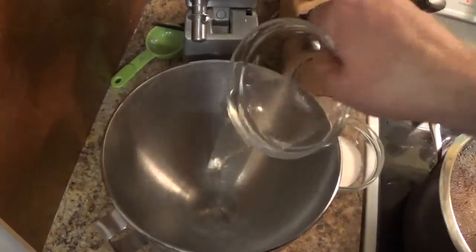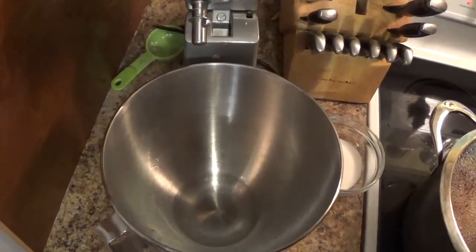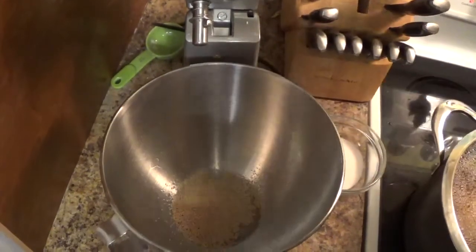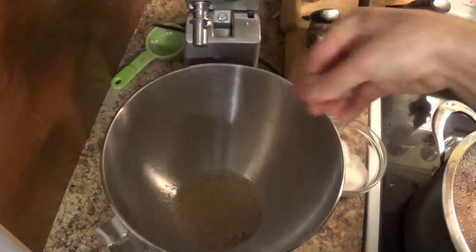The first thing we're going to do is add the yeast to the 1 quarter cup of water and 1 tablespoon of sugar. So now the yeast is in — we're going to let it froth off for about 5 minutes.